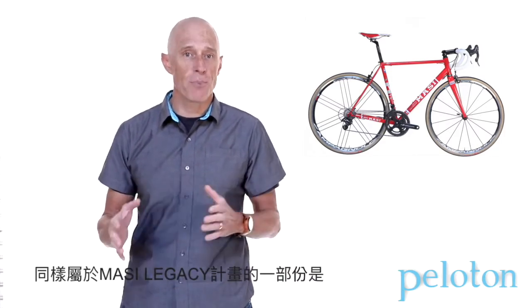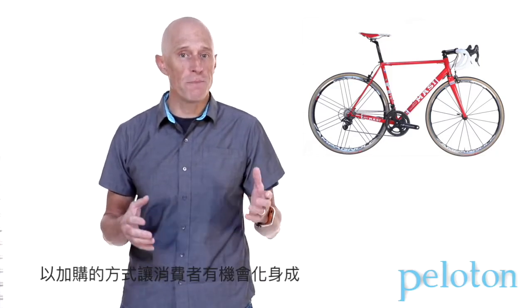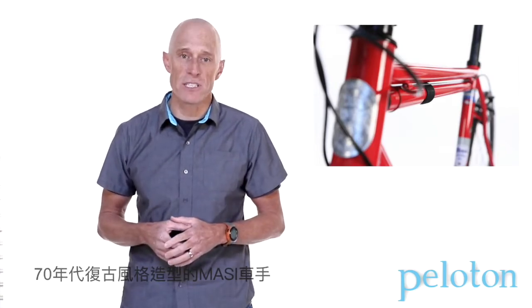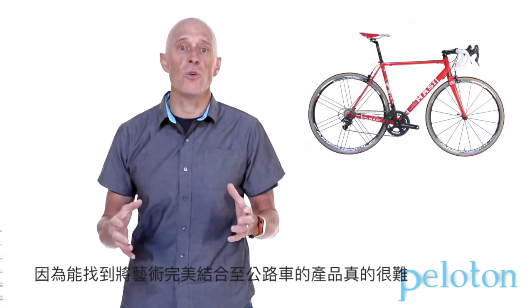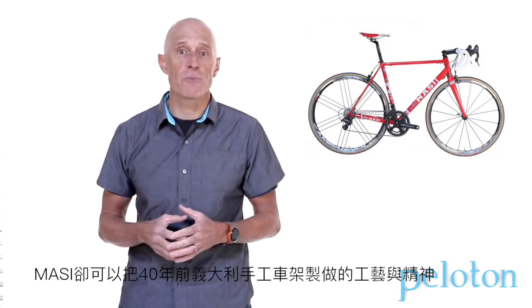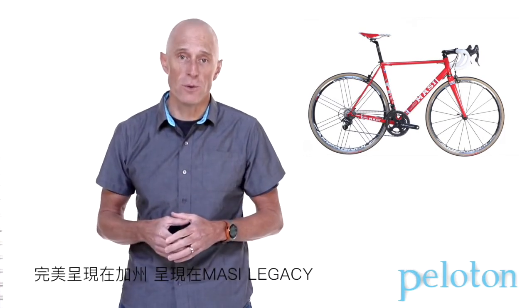As part of the Legacy Project, Massey also throws in a custom Legacy kit from Castelli. And for an extra $250, Massey will custom paint a Silke frame pump to match your frame and really complete the classic 70s look. We look at this as one of those rare opportunities to get a bike you will own forever — a rolling work of art that perfectly encompasses Massey and its legacy of bringing Italian frame building to California over 40 years ago.